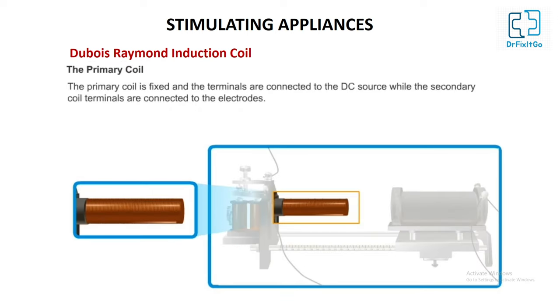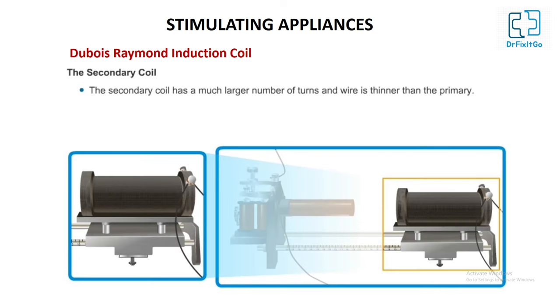The primary coil is fixed and its terminals are connected to the DC source, while the secondary coil terminals are connected to the electrodes. Both coils are connected with a short-circuiting key or secondary key. The secondary coil has a much larger number of turns and its wire is thinner than the primary. The closer the secondary coil is to the primary coil, the stronger the magnetic field and the stronger the current induced in the secondary coil.